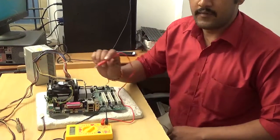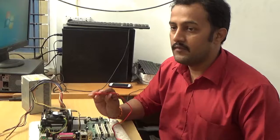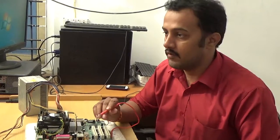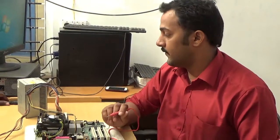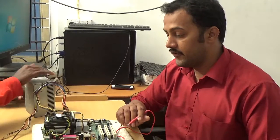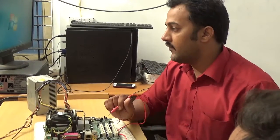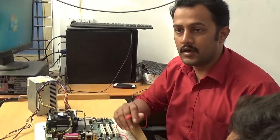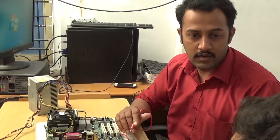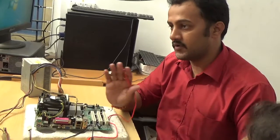If you want to check any processor section, you must switch on the board. Otherwise the processor section is not working. Switch it on. See, now the board is on. If the board is not on, you cannot check whether the processor section is working or not. You must switch it on first.